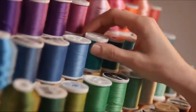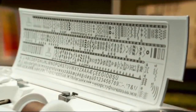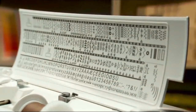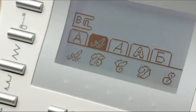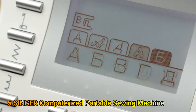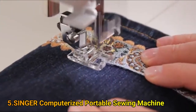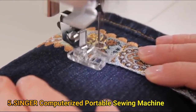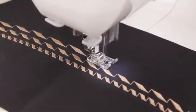Whether you want to create a quick project or sew like a pro, the Singer Quantum Stylist Sewing Machine has everything you need and more. You're sure to have the right stitch for every project with 600 built-in stitches, including 5 alphabets to choose from. With just a touch of a button, stitches can be mirror imaged, adding even more stitch variety. Press the elongation button and stitches can be made up to 5 times longer.